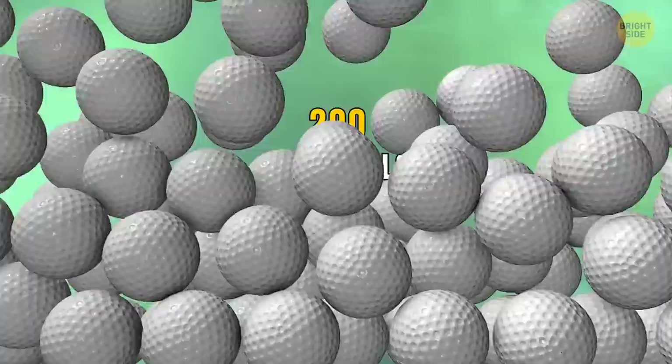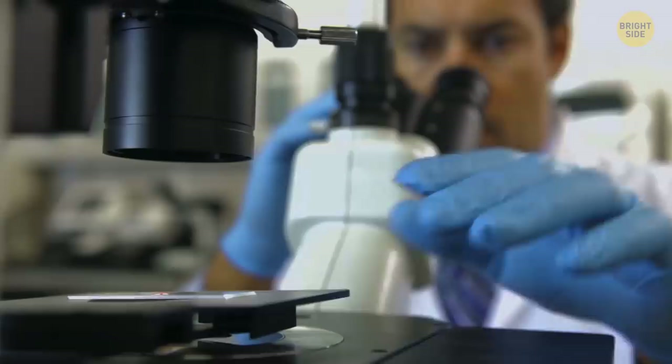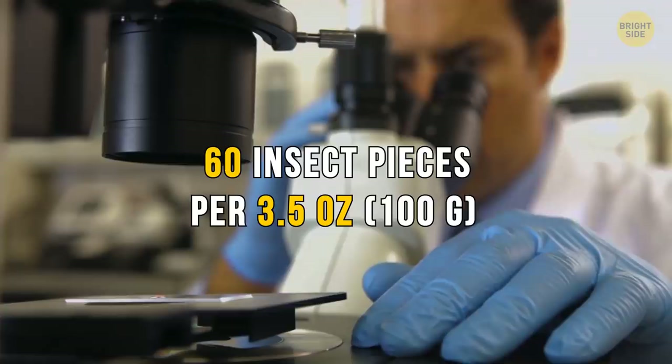That's nearly the same as 200 golf balls eaten every single year — that's a lot of trips to the golf course. Even chocolate isn't safe. Chocolate is filled with insects. It only officially becomes a problem if the chocolate has over 60 insect pieces per 3.5 ounces, which isn't as much as you think. Cockroaches and moths make up a tiny portion of our treats, and it could be the secret ingredient that makes chocolate so satisfying.